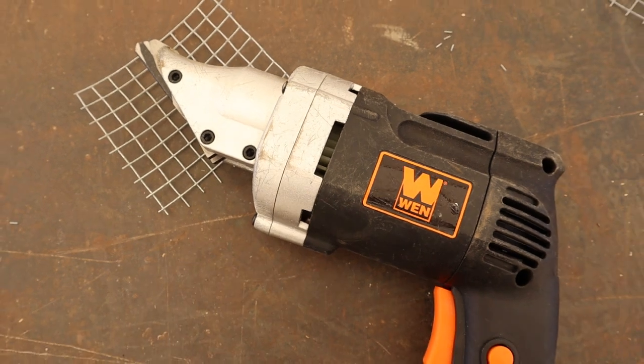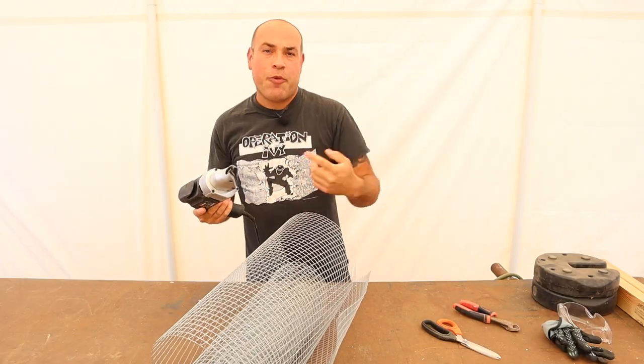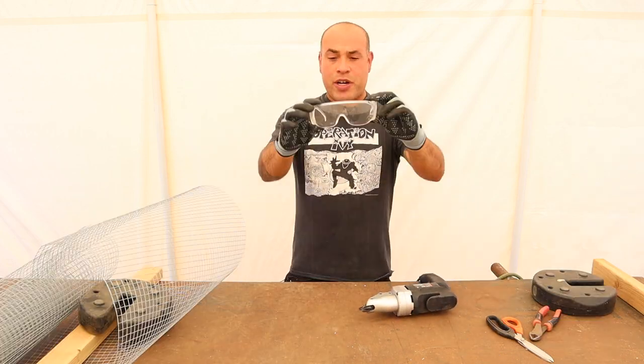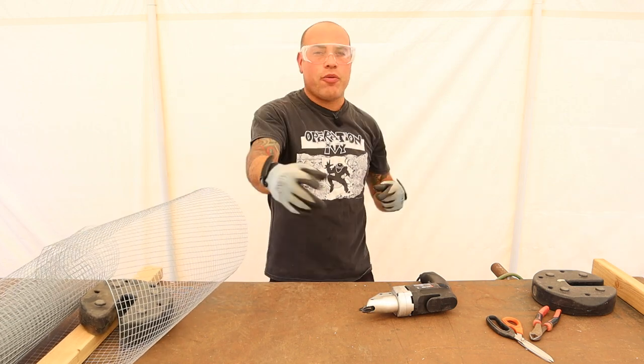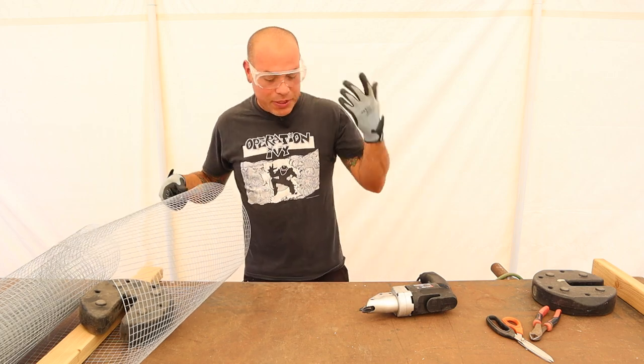I'm going to leave the link in the description below. I'm not sponsored by it, but if you do purchase one of these, go to our link and we can get a small commission at no extra cost to you. Whenever using these electric shears, I recommend you wear some protective eyewear because these little metal things are going to start flying all over the place and could really damage your eyes. So always wear some protection.